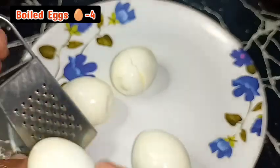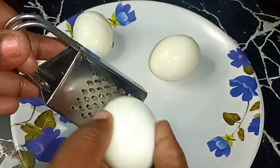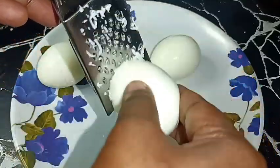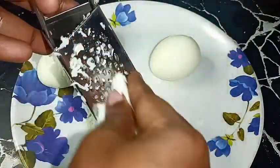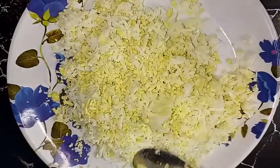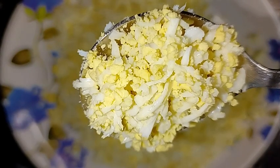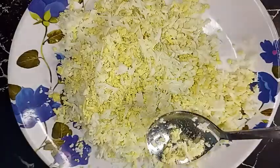We are going to show you a great recipe that takes about 4 minutes. We have to show you a great favorite recipe.